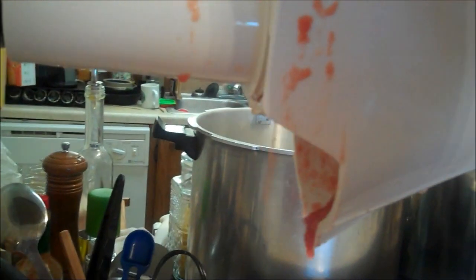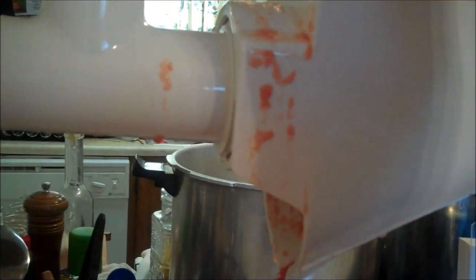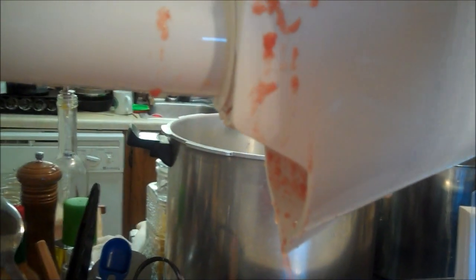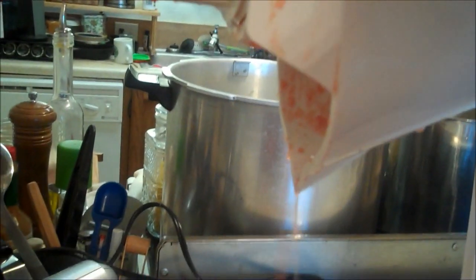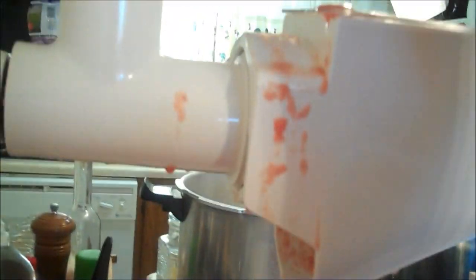But little by little I started investing in KitchenAid stuff. And Hungry, one day, just decided to buy me every attachment known to mankind. He got me every attachment except the ice cream thingy, which I kind of would like to have, because our little ice cream thing only makes about three cups at a time.